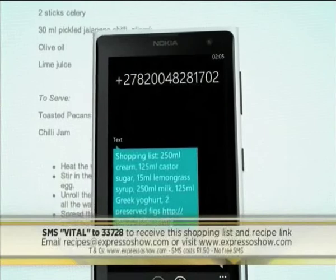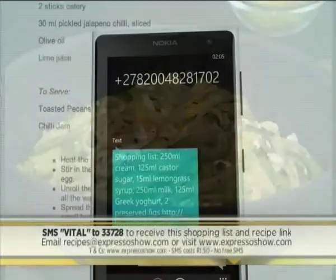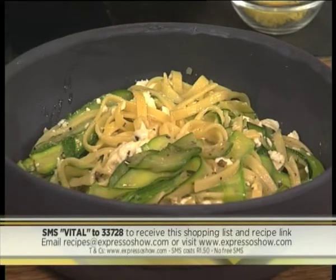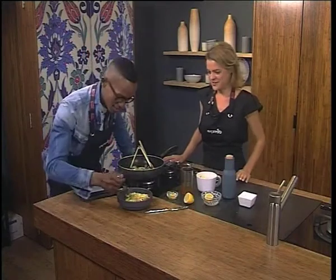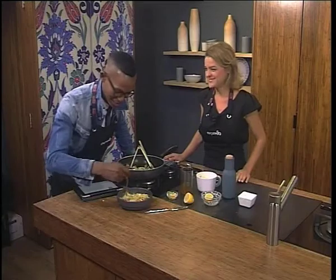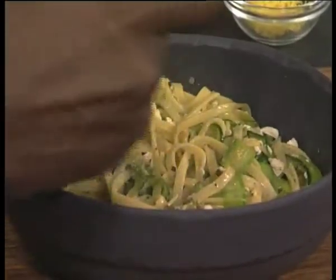SMSs cost R1.50, no free SMSs, T's and C's apply. SMS the keyword VITAL to 33728 and you can get that lovely recipe as Andrea squeezes the last bit of lemon onto it. And I've got to dig in and tell you if it's nutritious and delicious. It smells so good. I've got some courgettes and some fettuccine and some cheese as well — oh, it's hot, be careful.